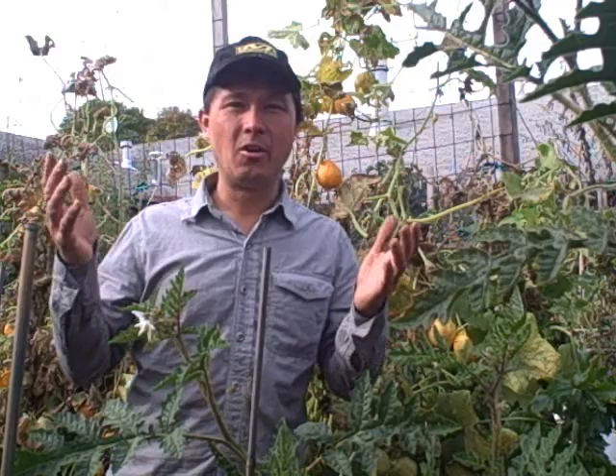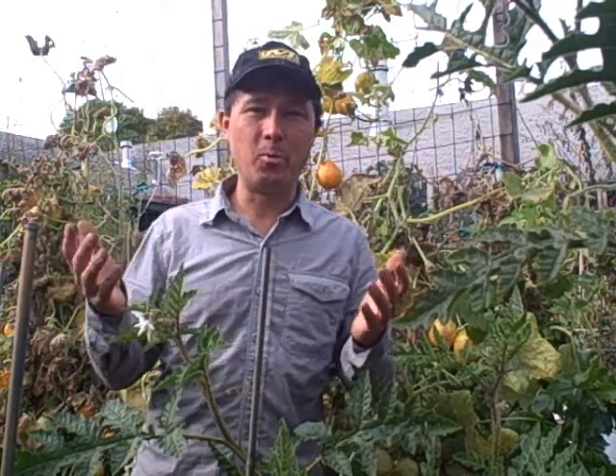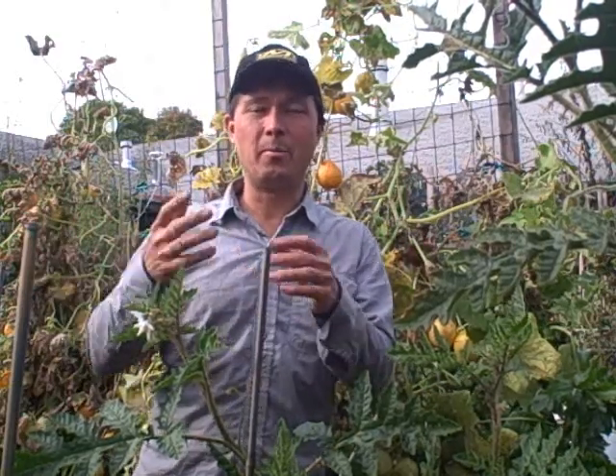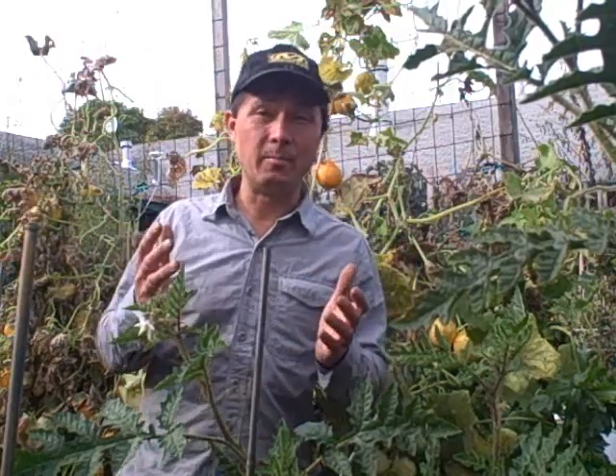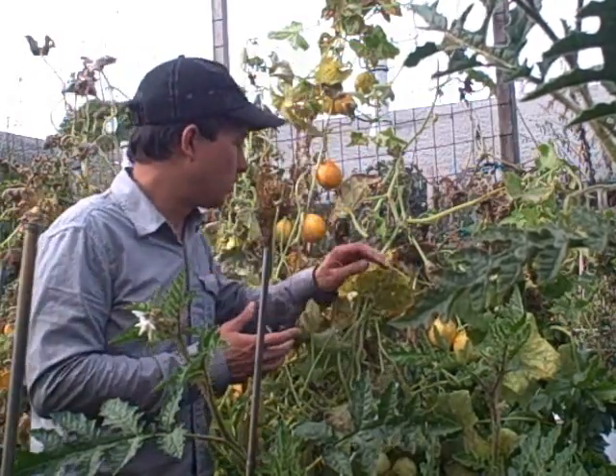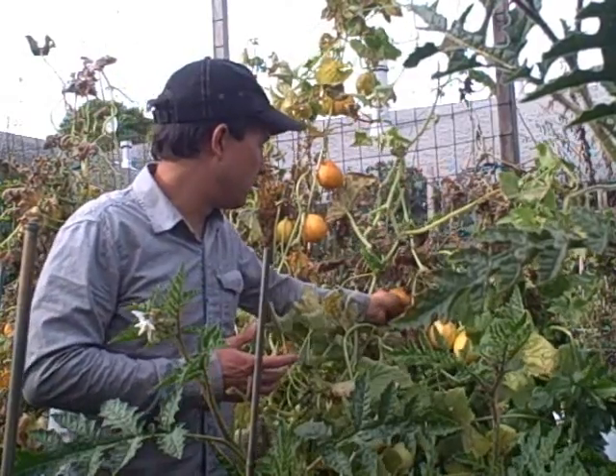So at the end of the season here, what you need to do is start pulling out your summer stuff. As you saw in our previous video, I started pulling out the tomatoes. The next thing to come up are the lemon cucumbers here — you can see some of these monsters.